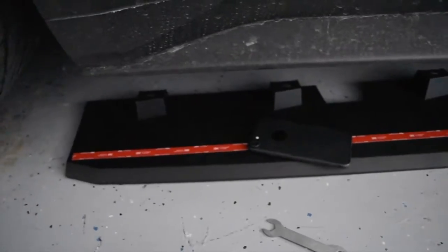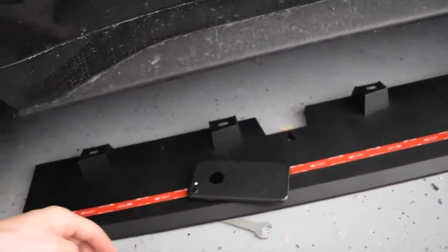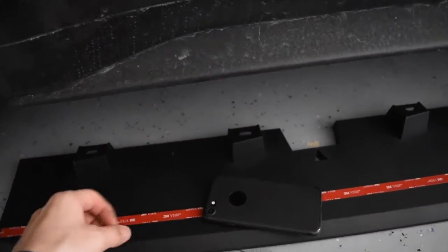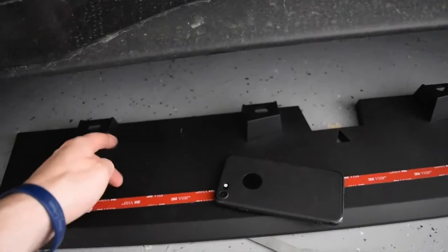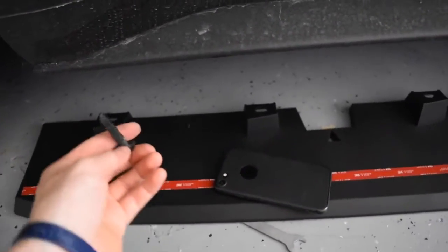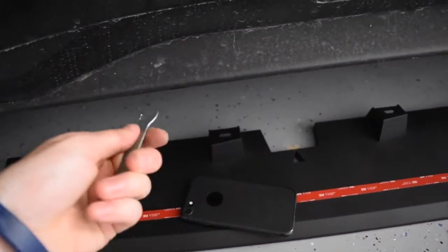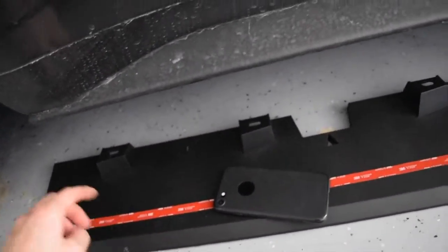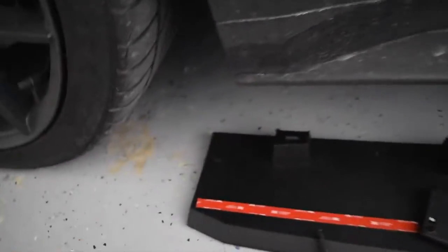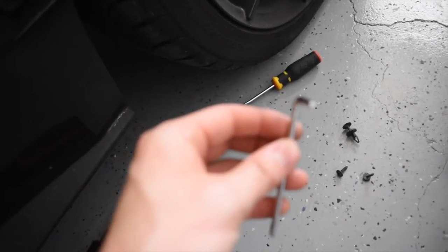This is going to be a pretty straightforward installation. Underneath the car there are little cutouts shaped like the panel, and in the center of each cutout there's a plastic push pin you have to pop out. I recommend using a pry tool. Do that all the way down the car, and then in the front there's one bolt underneath the car that requires a star-head allen wrench.